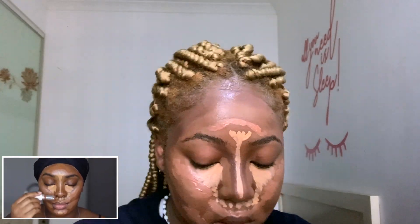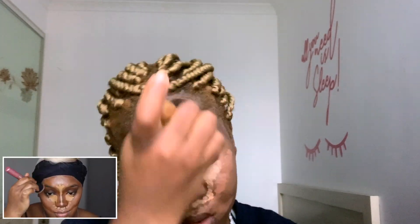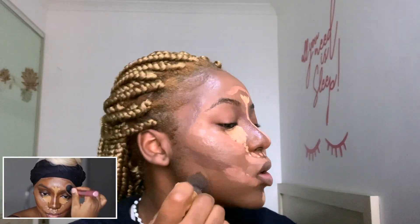Now it's time for contour. I'm going in with my ColourPop 210 foundation stick to contour my face — this is my favorite contour shade, it gives such a beautiful contour. Now that every product is placed, she starts blending the foundation. I'm taking my Real Techniques Insta Pop face brush, blending it out, lightly touching but making sure to blend at the same time.